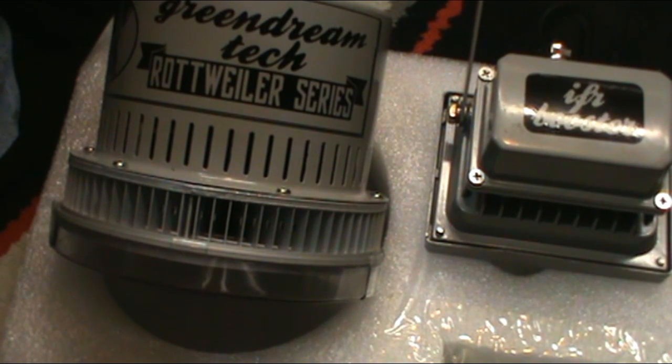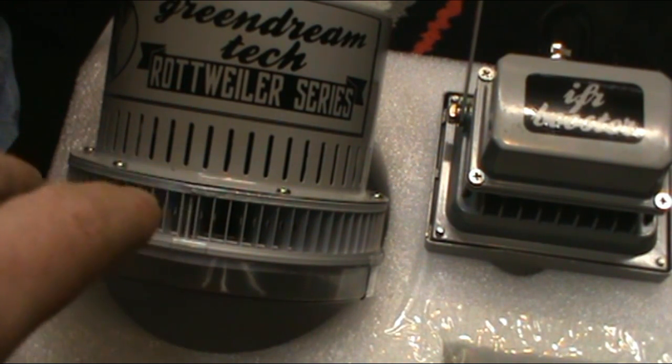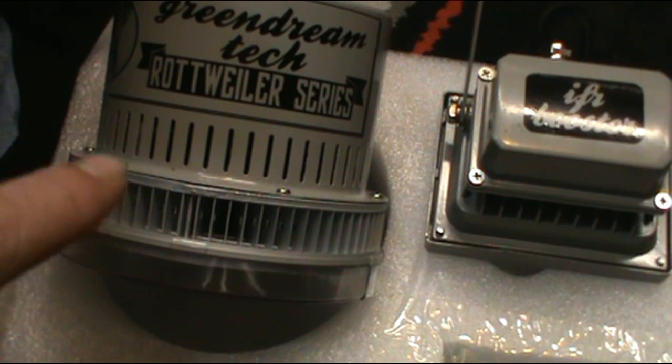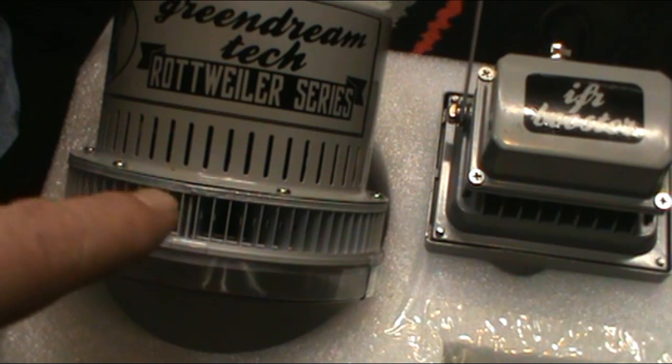When you have these running, it looks like you have an HPS in your room — a lot of yellows. They took most, I think all, the blues out, but they tested and did what they did. Hopefully the trichomes and all that are still good; I'll be interested to test the cannabis at the lab on these versus a full-spectrum LED. Next time you see me with these lights, it'll be inside the tent. Appreciate y'all — this is the Green Dream Tech Rottweiler series, Cree lights with the infrared. Y'all have a good one.